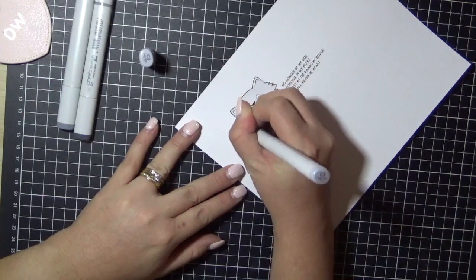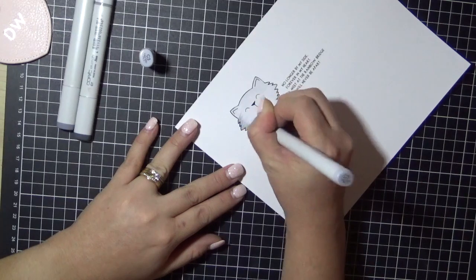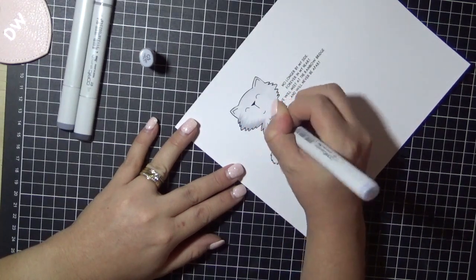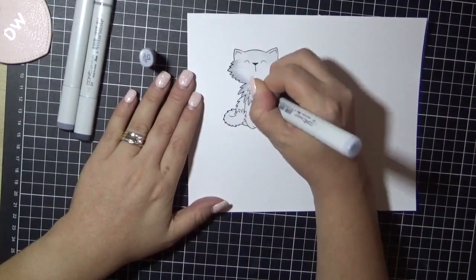I'm just going to carefully flick away from me, just flick all the way around the whole kitty. I do find it easier to flick away from me, but you do it whatever way makes you comfortable.